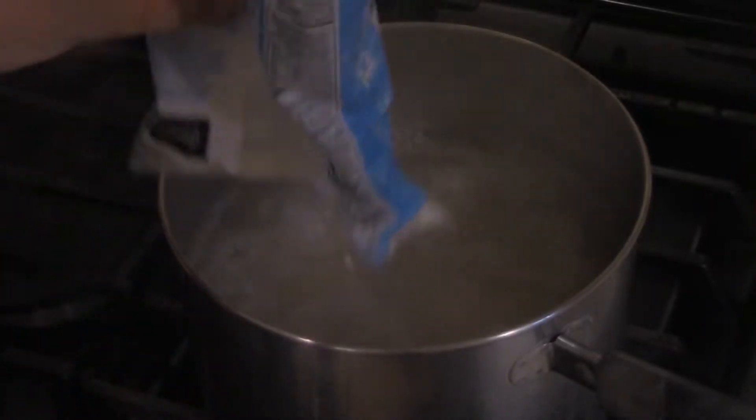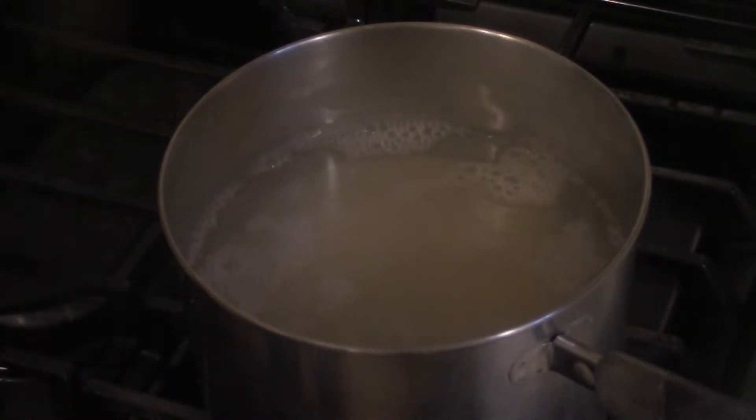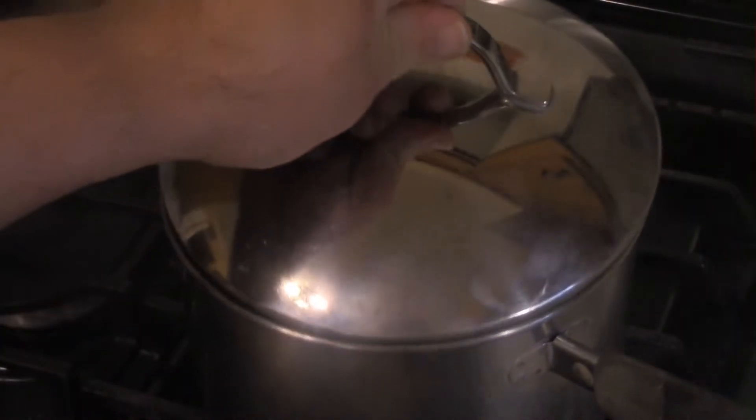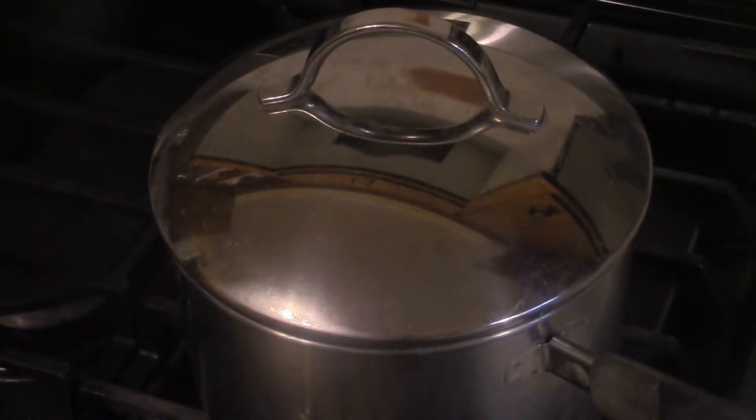Then you want to add to five cups of boiling water 16 ounces of rice. Then you want to kill the heat, cover, and simmer for 20 minutes, or until the rice has absorbed all the liquid — but it's about 20 minutes.